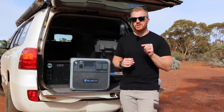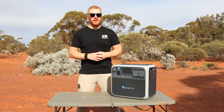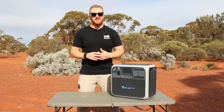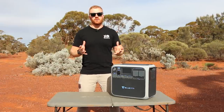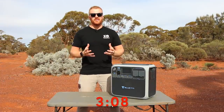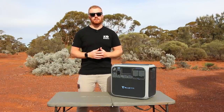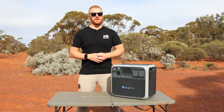Before we start, I want to share a disclaimer. In order to be fully transparent in this review, I have to mention that Bluetti approached me and did provide this unit free of charge in return for this video. I've kept this channel sponsor free and independent to date, however there are a couple of reasons why I chose to accept this product. If you're not interested in these reasons, skip to the time on screen and you will go straight into the review.